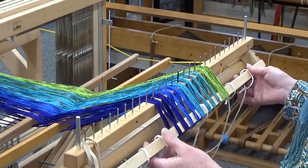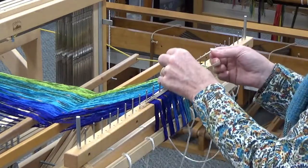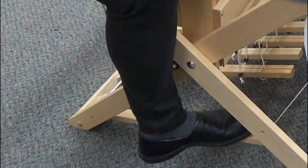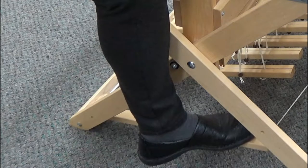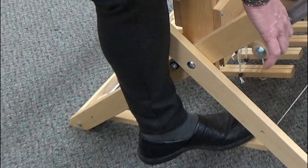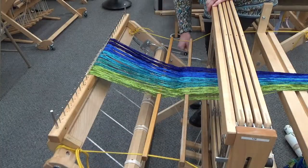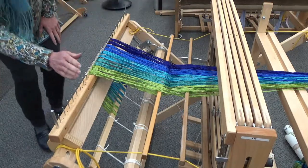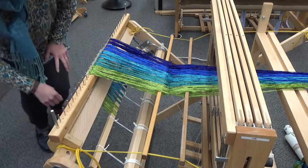Once you are done looping the warp onto the apron bar, place rubber bands over the rattle pegs to secure the warp. Step on the brake release pedal and, using the handle, wind the warp beam just enough to take up the slack of the apron cords. Once you have some tension on that, just check to see that everything is aligned properly. Your warp bouts should be separate and parallel. Your apron rod should be straight and parallel with the warp beam.